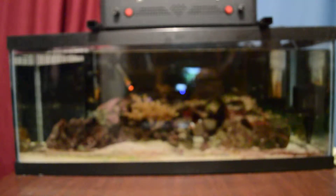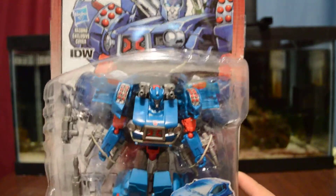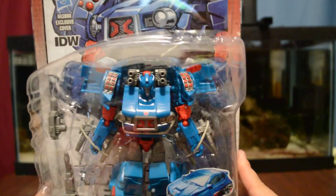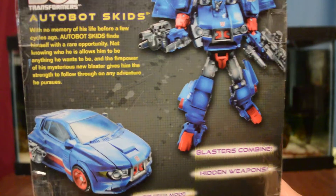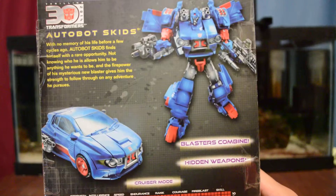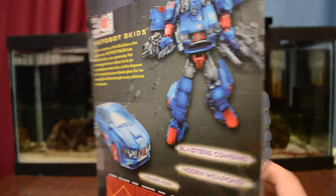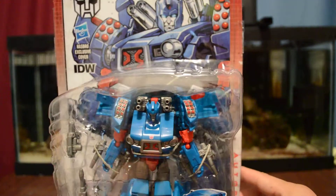Then I picked up the other one that came out with it — Skids. He is loaded with all these weapons and things, so it is very, very nice. It is in blue. Here is the back — you can read that if you like and pause. Here is the car mold and the robot mold. Can't wait to get this one open and display it with my other Generations figures.